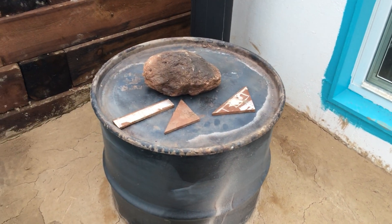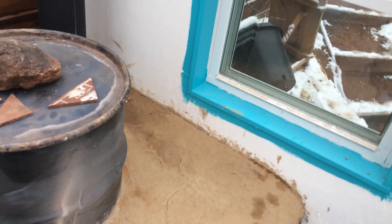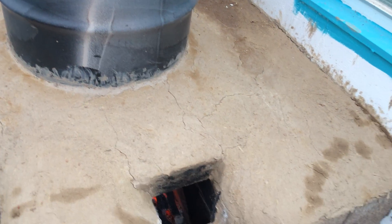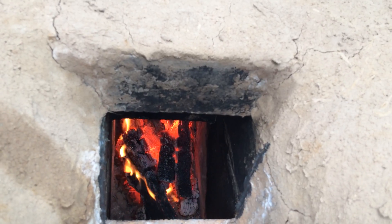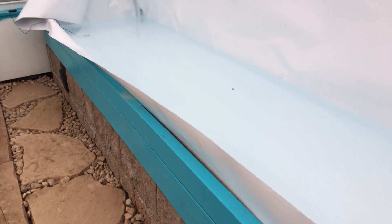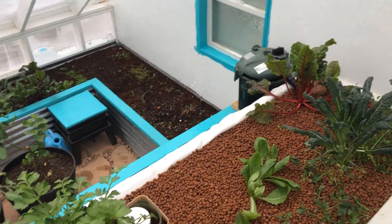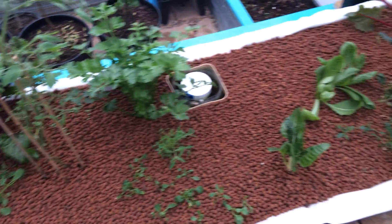For heating, we also have the rocket stove, which I've just recently put in. It draws the hot air into this bell, and then there are pipes that run throughout this platform underneath this future grow bed. The water is heated and will then be circulated down into the fish tanks that sit below this grow bed.